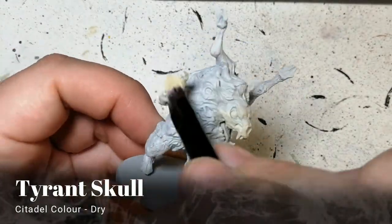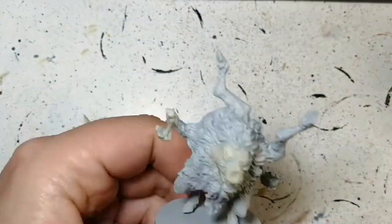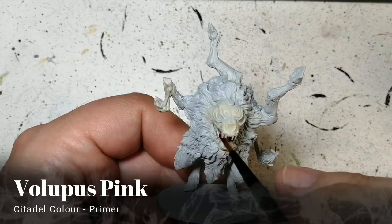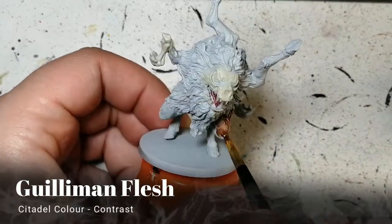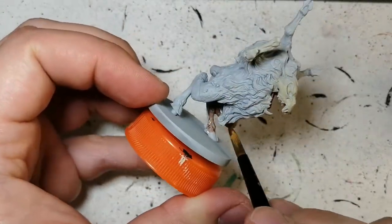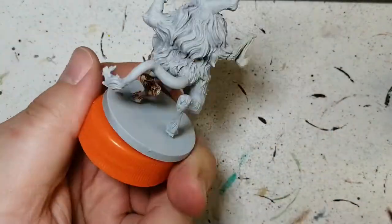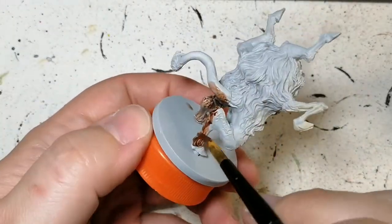We're starting off with a quick little dry brush of Tyrant's Skull. We're doing this on the parts that are like skull or bone that got ripped away from the flesh. Some Volopis Pink now on the tongue and the inside of the mouth. We're doing some Gwiliman Flesh now — we're going to be using this on pretty much the arms, legs, anywhere with skin. And if there's a little bit of fur there, we're going to touch that up later on with the next contrast paint.